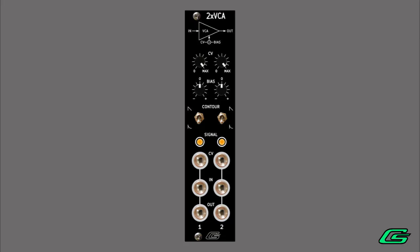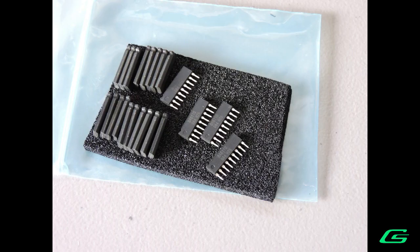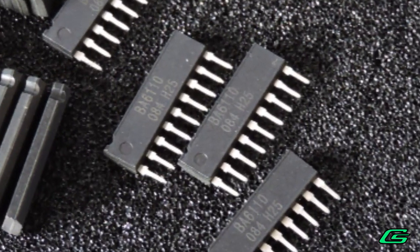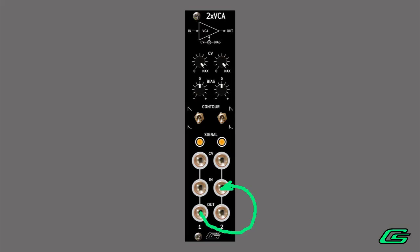The dual VCA I'm using has two fully independent VCAs. Each channel uses the analog BA6110 chips, just like on the SH2-VCF. Of course, you can chain the channels together for interesting results.